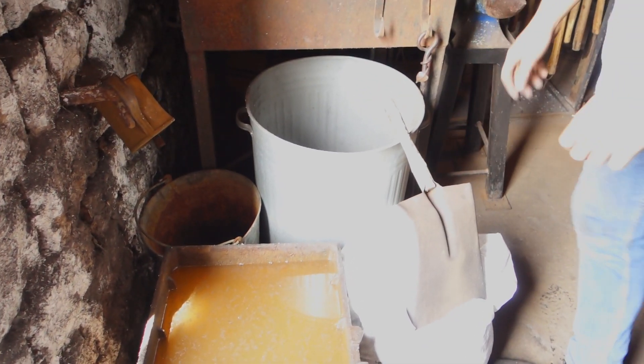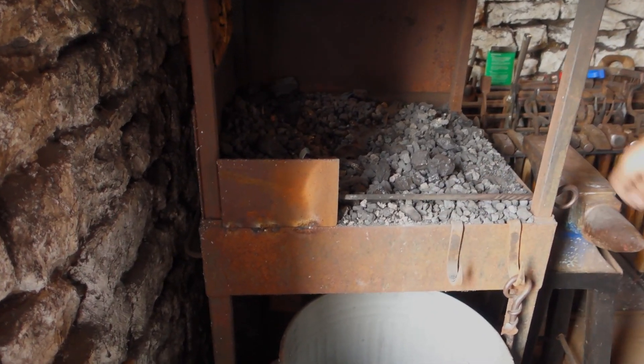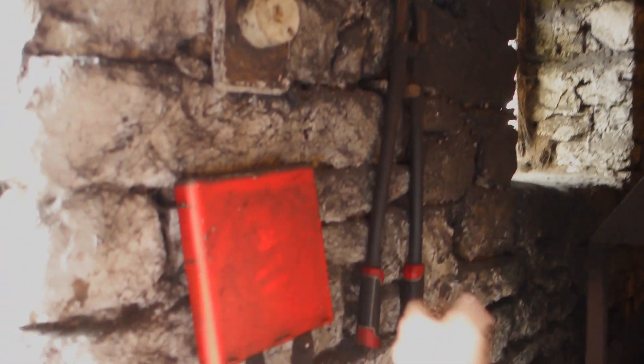Starting down here, obviously a water trough - very useful. A bag of coke there, and this is my clinker bucket, which is really useful to have right next to the forge. As I'm digging hot clinker out I can just easily get it out of the forge and into that.